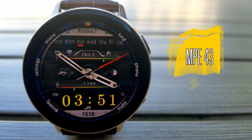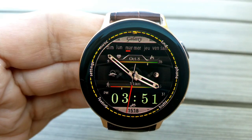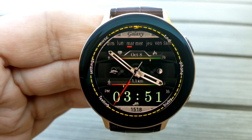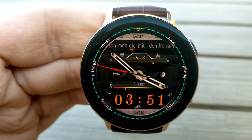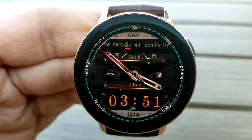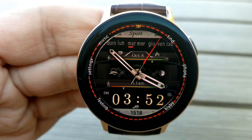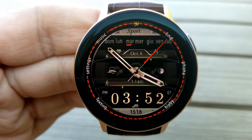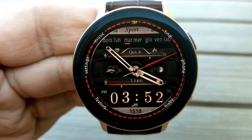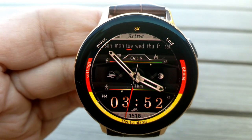The other new face is the MPE 43 model, which is an equally nice face. Some of you may find this a cleaner look, as the information is more consolidated, resulting in more open space around the display. You also get a really good amount of customizations here — a single tap in between the Bixby and the phone shortcuts on the right-hand side enables you to cycle through a number of different colored and styled index markers.